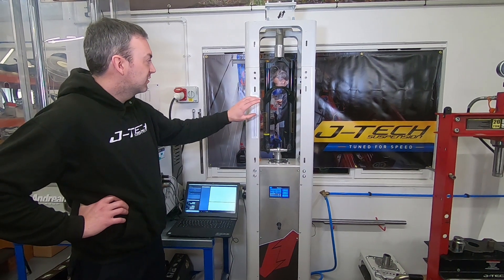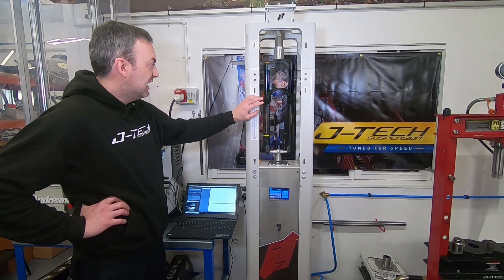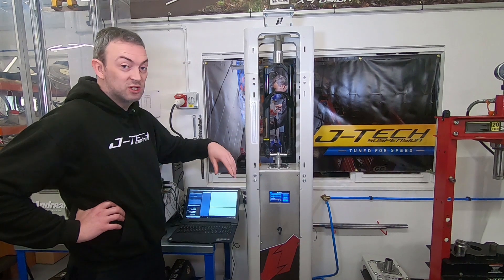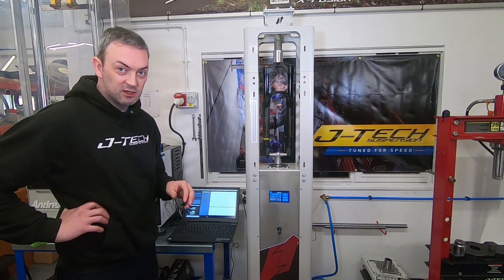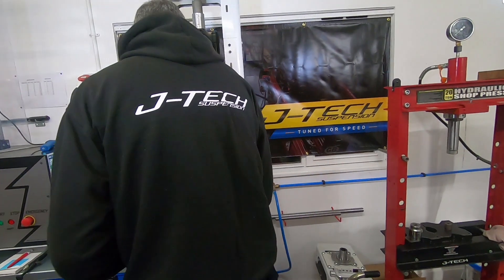We've got an Aerolins RXF 36 Evo Air fork. We're going to test that first, and then we're going to test the coil version and show you the difference between the spring curve in each. Let's go.